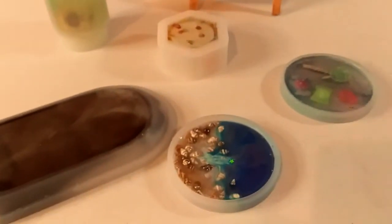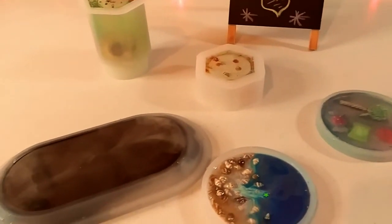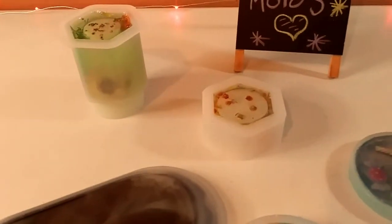This needs a little more time to cure. So I am going to leave it, let it sit for a little while longer, let it cure, and then we're going to unmold it.